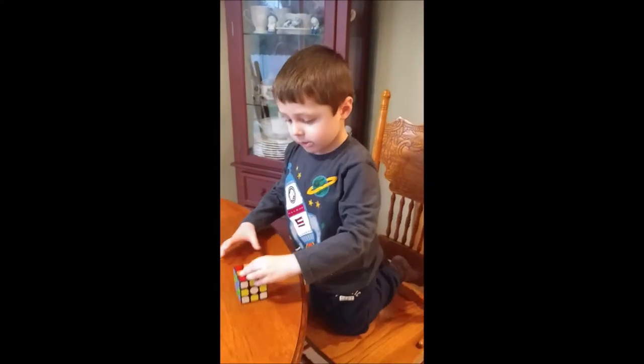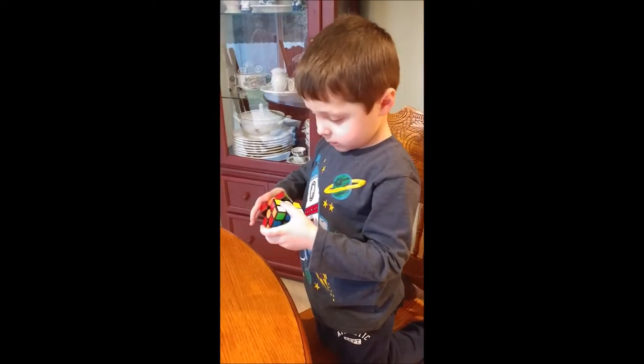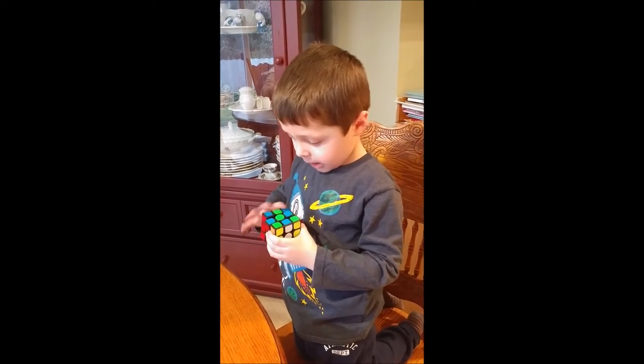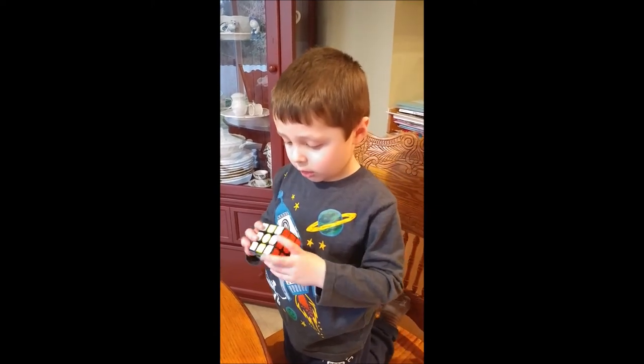All right, this is happening — three by three, so I can go to solve it. The checkerboard looks a little bit hard.